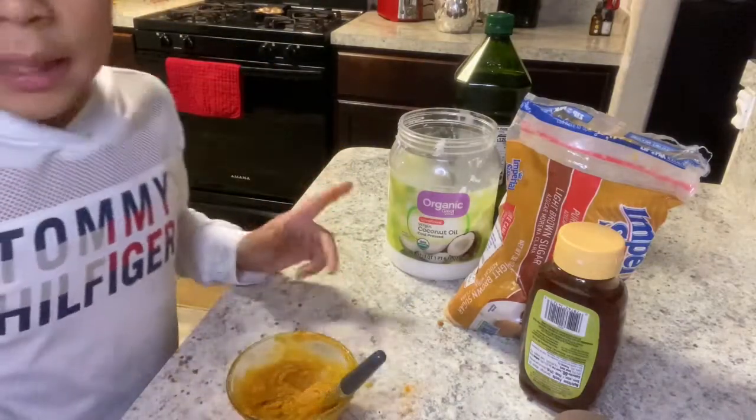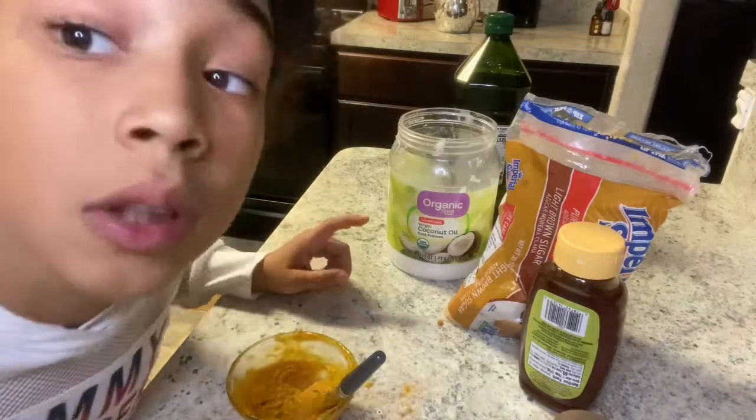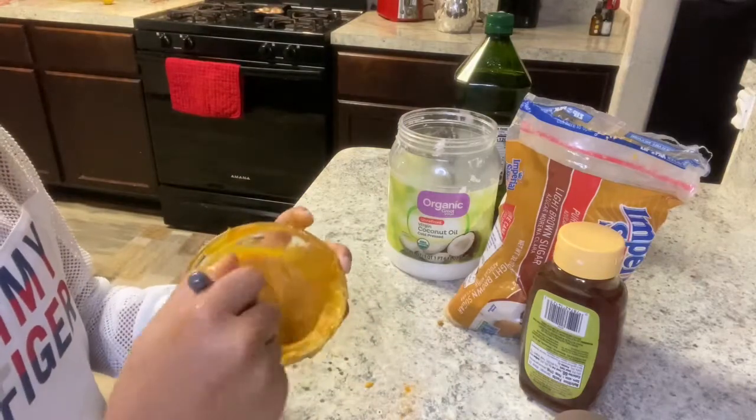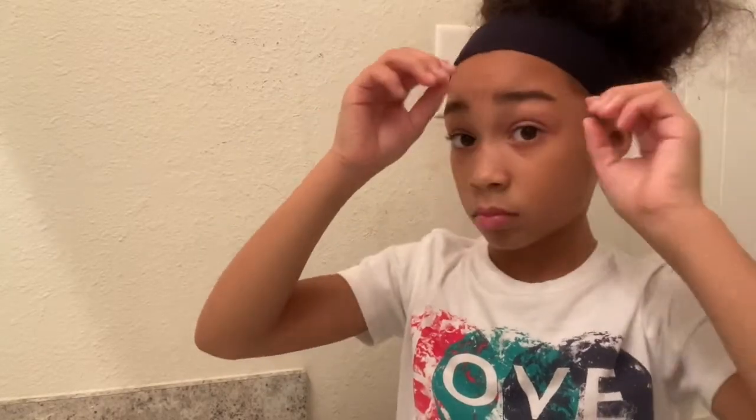Okay, so we are all done. Now I'm gonna take you guys to the bathroom — you can see my face before. We've got to go to the bathroom and apply this. I am back and I am in the bathroom with the turmeric scrub. To protect my hair, we're just gonna put it back like this. I did change my shirt because it will get messy.